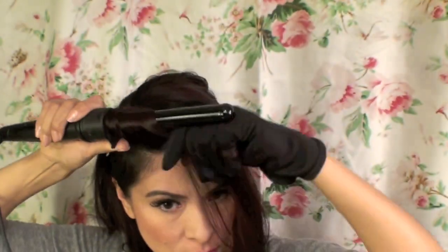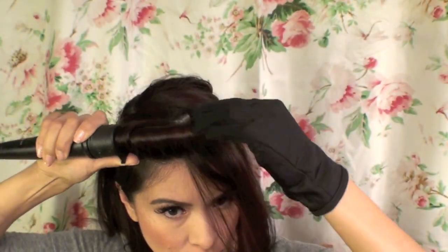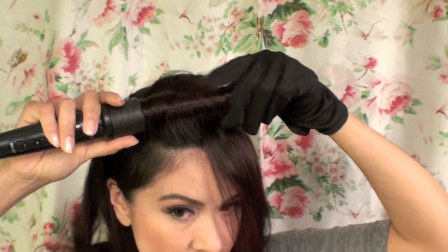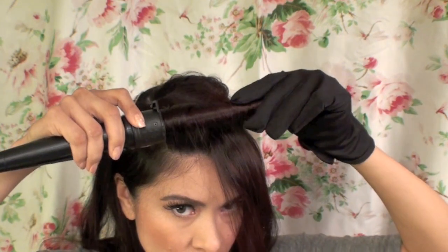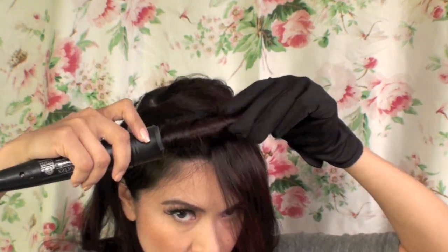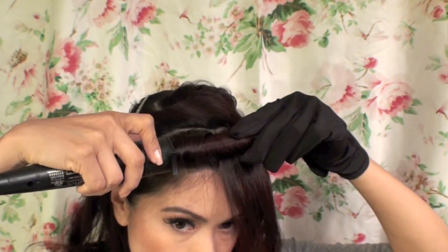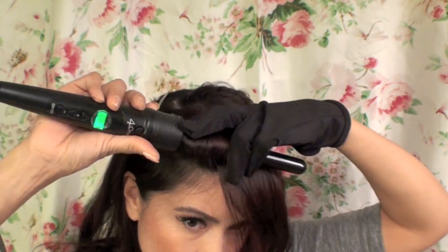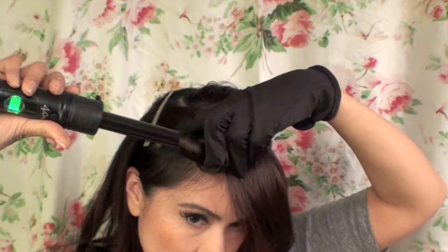Here I'm grabbing a section of hair that's going to be my pin curl and wrapping it around the three-quarter inch barrel. The reason I'm curling my hair first is because it's going to tame all the little flyaways and make it super easy to curl into a pin curl later. Once done, I just pin it off to the side while I continue working on each section.